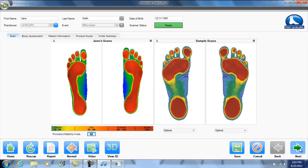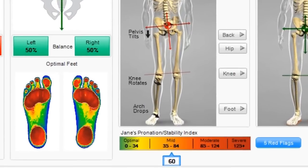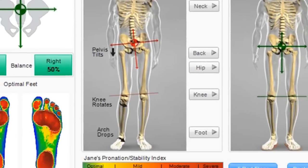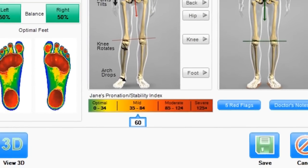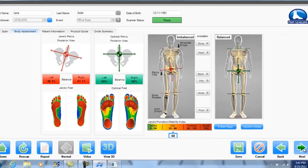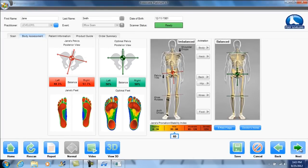3D BodyView is powered by V7 Plus, the only software that helps patients understand how imbalances in their feet impact their entire body. Patients will receive their pronation stability index number — the only index that quantifies the severity of body imbalances caused by the feet, and can only be found with the V7 Plus software.